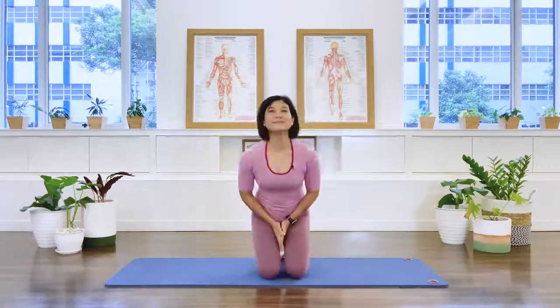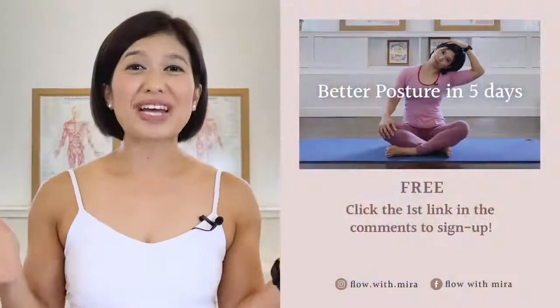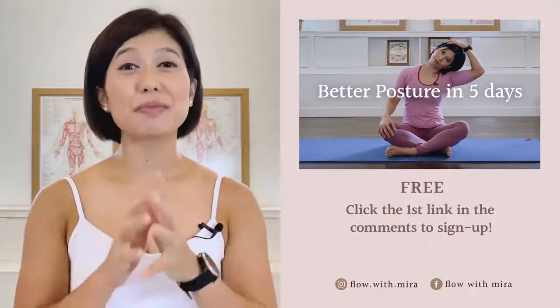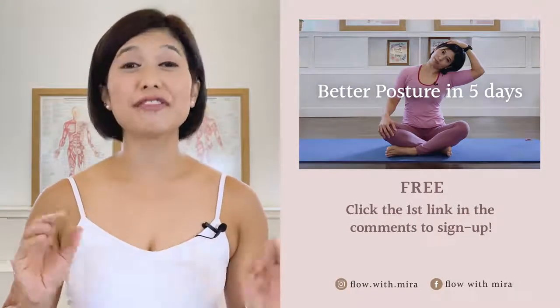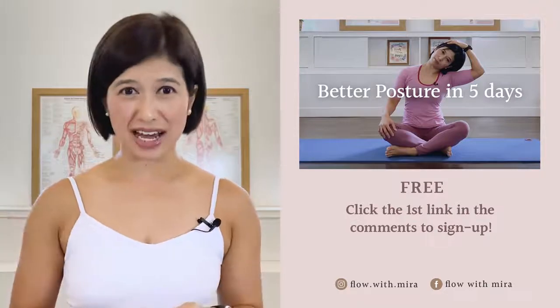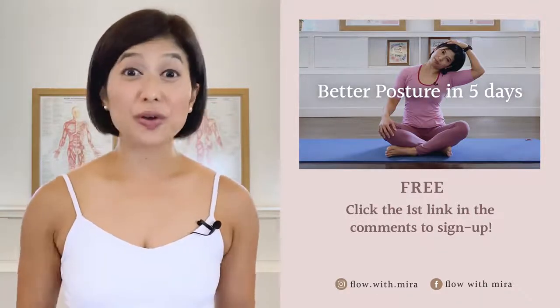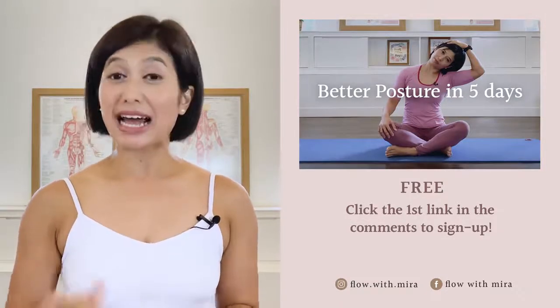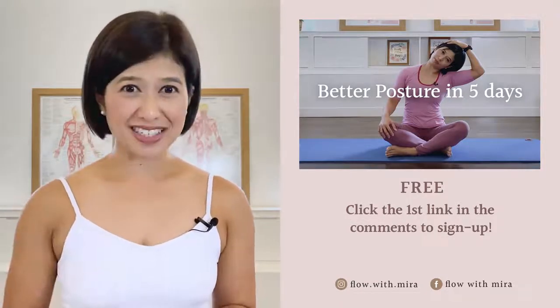Thank you for joining me. I wish you a lovely day — congratulations on completing the class, well done! I'm Mira and I'm here to help you to look and feel your absolute best through Pilates. If you enjoyed this video, you will love my free Better Posture in Five Days program — click the first link in the comments and sign up.